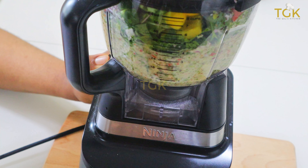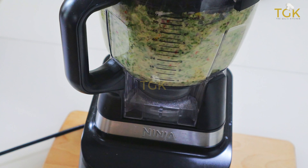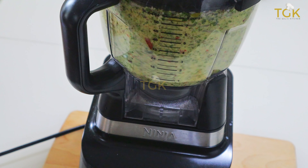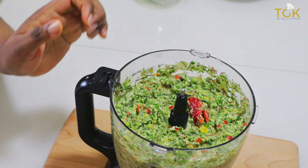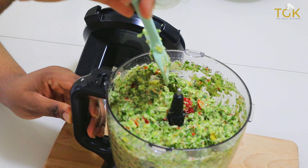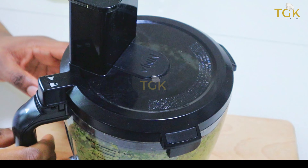I'm going to go ahead to continue chopping this to the smoothness I want it. The scotch bonnet pepper is not well chopped yet, so I'm going to cover it and give it a quick chop again before I continue.